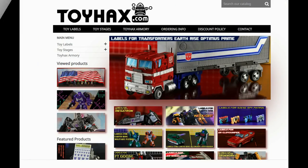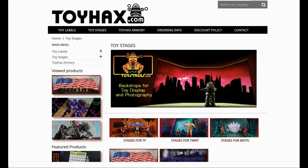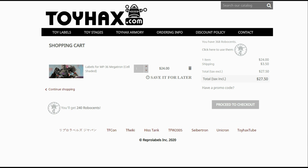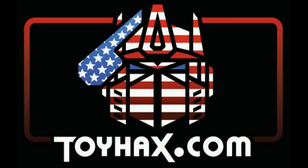Also, make sure and visit my sponsor ToyHacks.com. Toy Hacks provides reproduction and upgrade decal sets for Transformer toys from Generation 1 to the latest modern figures. Make sure and stop by the Toy Hacks Armory where they can equip your figures with new weaponry in multiple colors. And Toy Stages provides backdrops for figure displays and photography. Each purchase with Toy Hacks earns you RoboSense that can be used for future purchases, and you can check your balance anytime in your cart. Toy Hacks is a company run by collectors for collectors, so check out ToyHacks.com and make your collection stand out from the rest. And tell them Patriot Prime sent you.